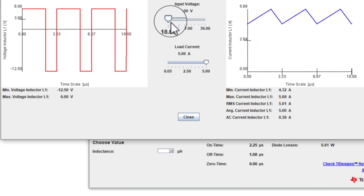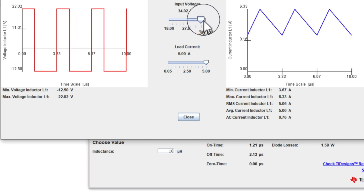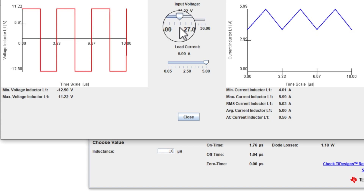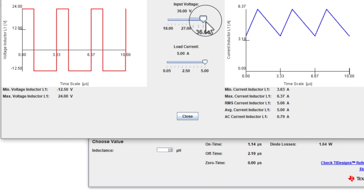Now let's use maximum input voltage. Look how the ripple changes. The duty cycle changes definitely because the voltage is changing. It's really cool because you can go back and forth and see what the ripple is going to look like across your entire input voltage range.